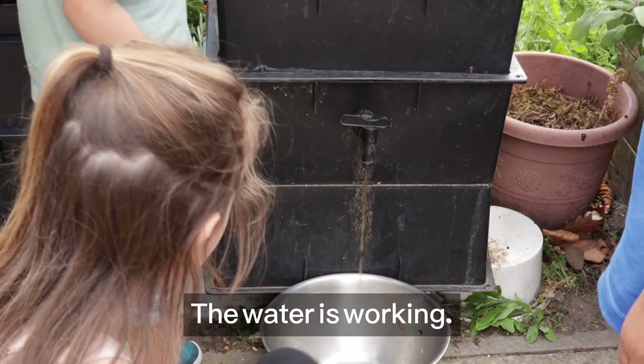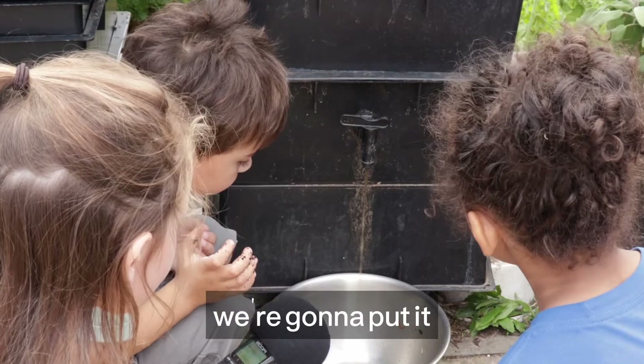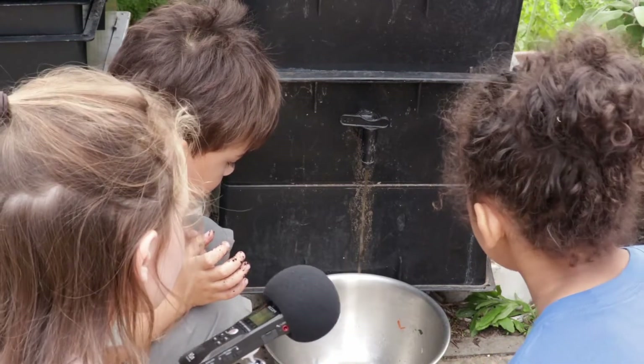The water's working. It is working. Now we're going to put it in our flowers. Bye!